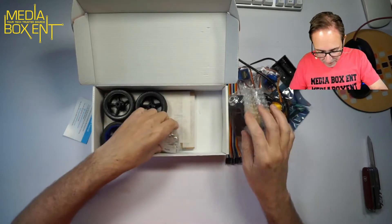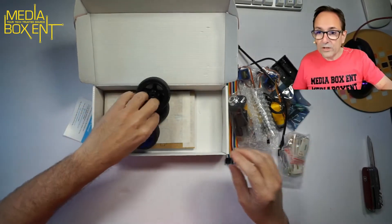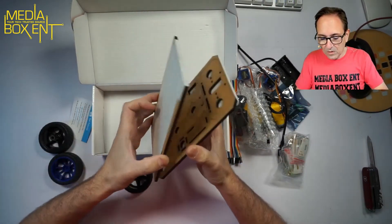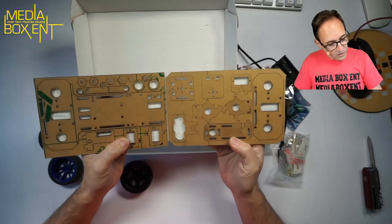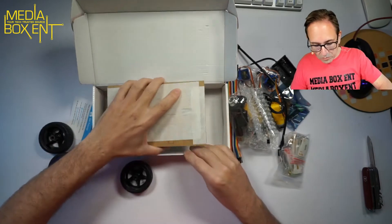Some USB cable, micro USB, not type-C cable — that's to charge it. It has all the tools required to put it together, all the screws and nuts, three wheels. I think this is a pretty simple one to build, like the other ones we've built.